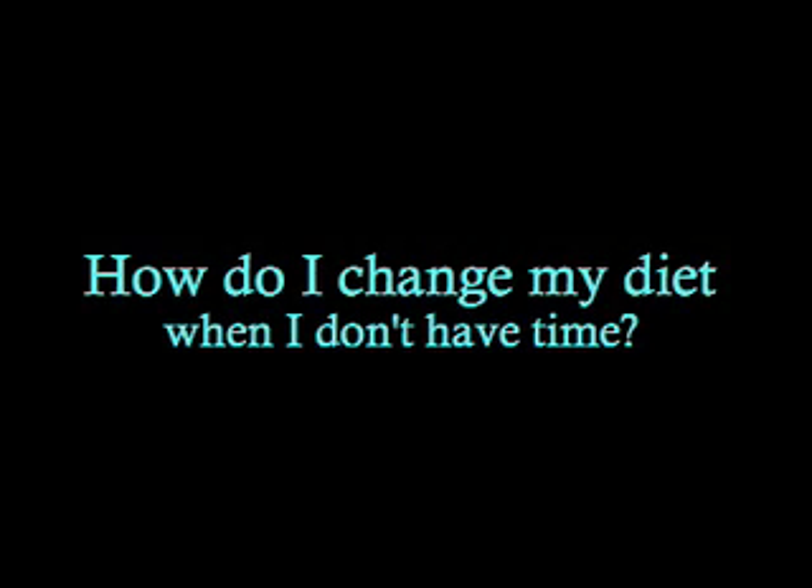Another question that people ask me all the time is like, this all sounds so complicated. I either eat carrots all day and celery sticks or I have to do all this complicated food preparation. And it's not really true. There's so many things that you can do that are quick and easy.